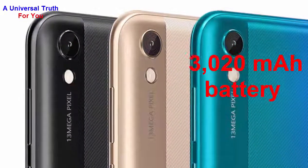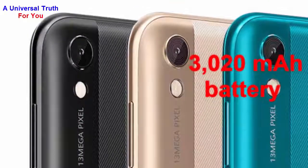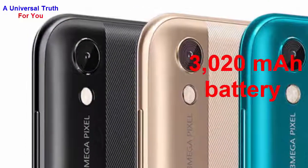For the power backup, the device has a 3020 mAh lithium-ion battery. It will allow users to stay charged for the whole day.